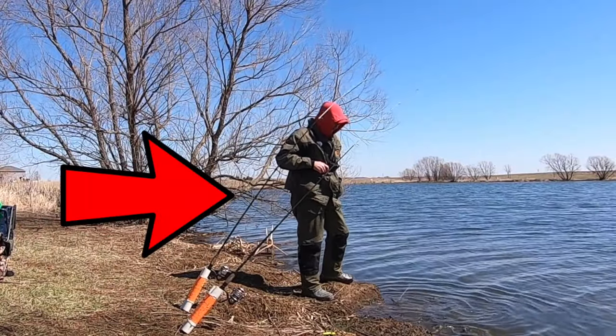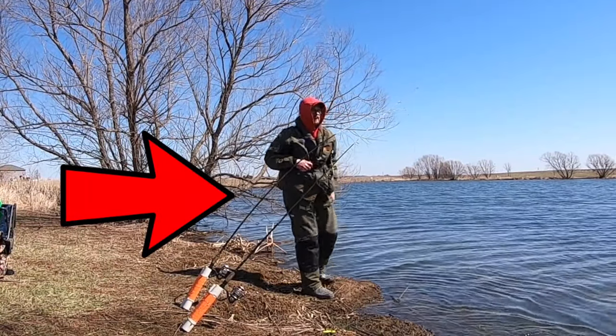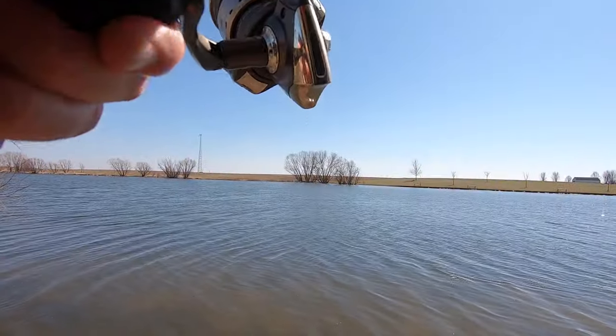What's happening jig heads, welcome back to the channel. On today's episode I'm going to be sharing some tips that will help you locate and catch more springtime channel cats. Stick around for the action.